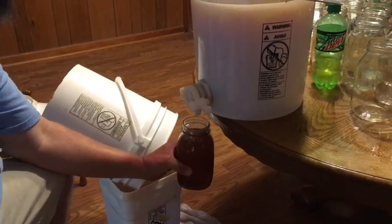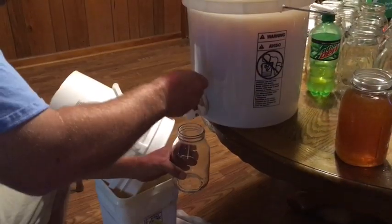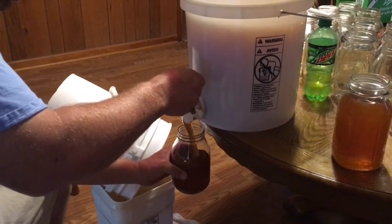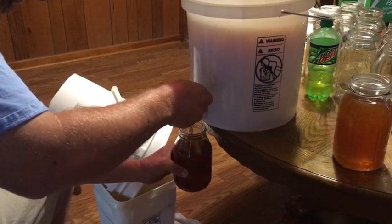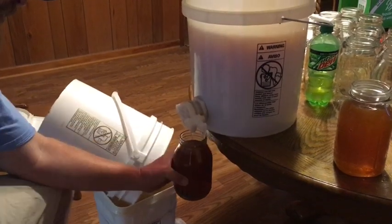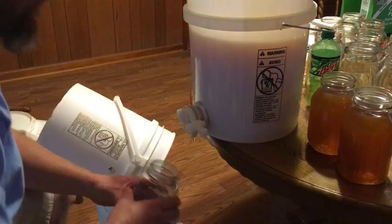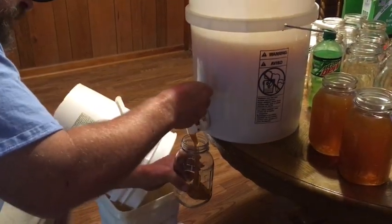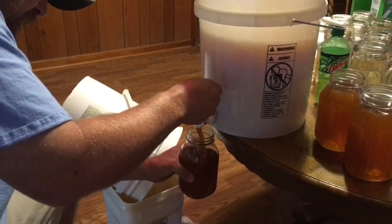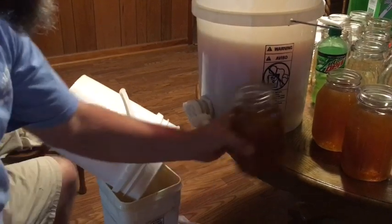A quart of that liquid gold. My collective jar collection here — Dennis Wilson helped clean out a man's garage that used to bottle honey years ago.